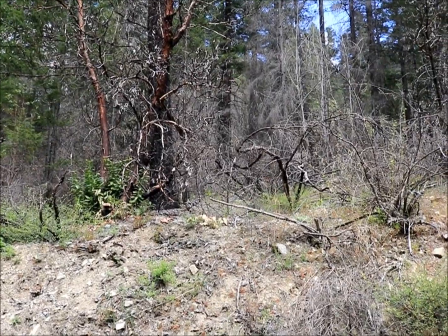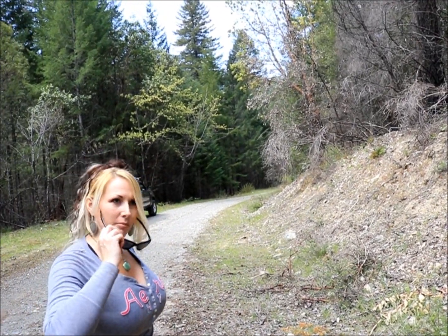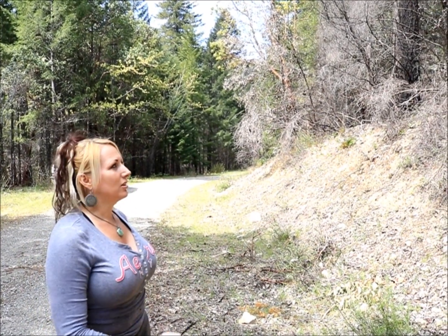One thing you really have to watch while cutting madrones is something called barber chair. Basically, it's such a twisty growing tree that it has different leans and binds in it. As you're cutting, the tree can snap back and break off — it's called barber chair and it can be pretty dangerous.